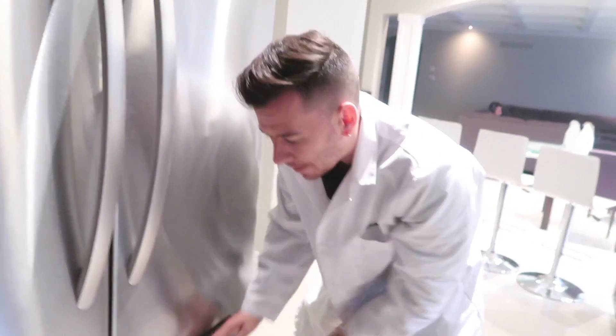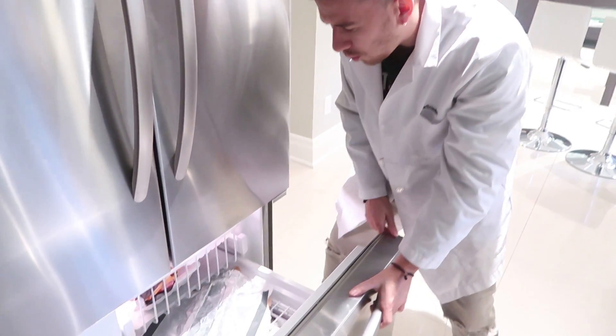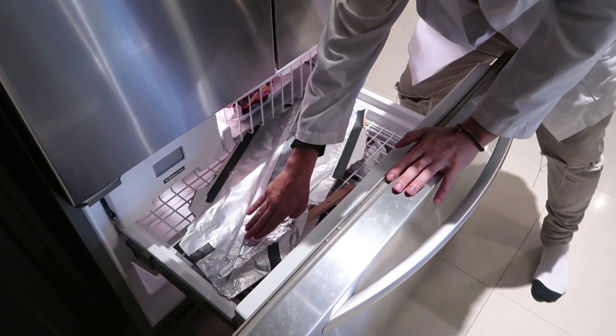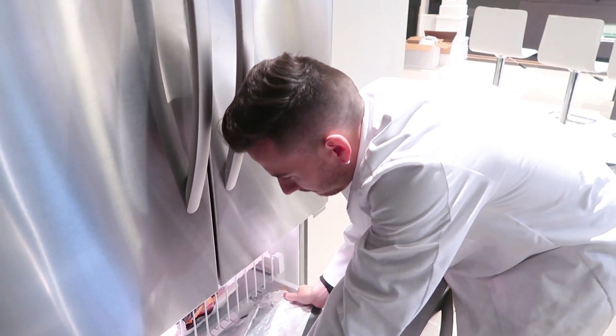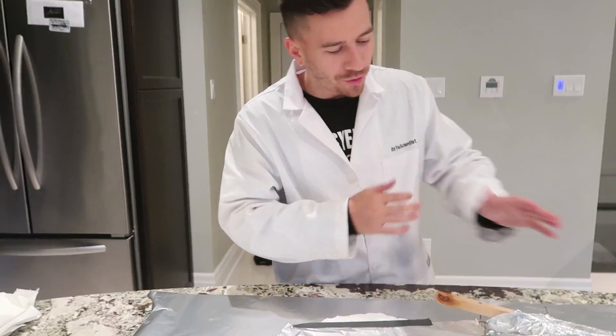It has been like five or six hours since we put the sword into the freezer. We're gonna check it out now and see if it's ready to slice some stuff up. Smash that thumbs up button. Here we go, please please please please please — oh! It's ready. I like that. All right, let's try and pop this out.